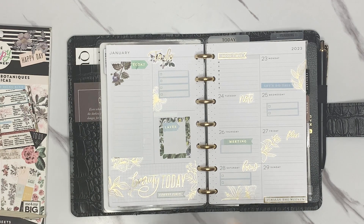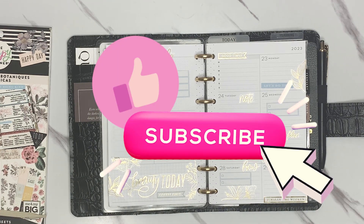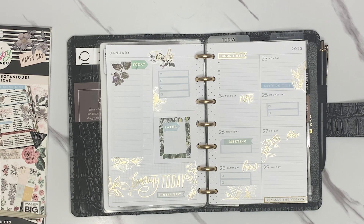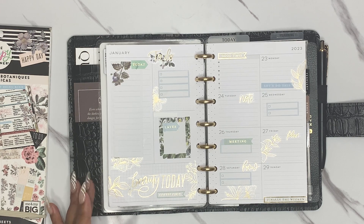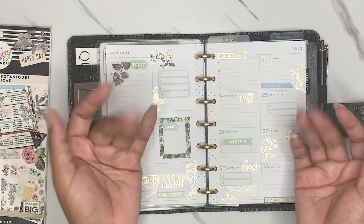Thank y'all so much for hanging out with me. If you like this video or any other video you've seen on my channel, please like and subscribe. You can also head over to Instagram, @xo.christina, to see more spreads. Thank y'all again for hanging out with me — we'll plan with y'all again very, very soon. Xo, bye guys!